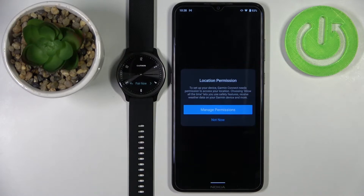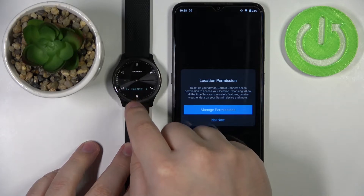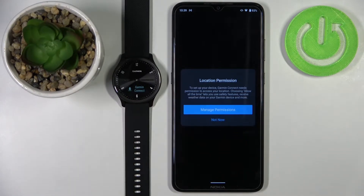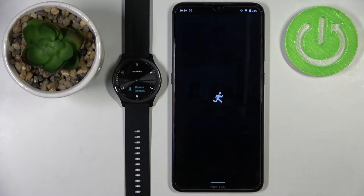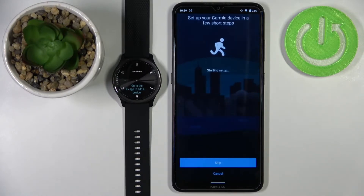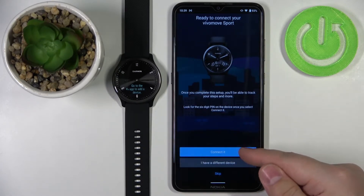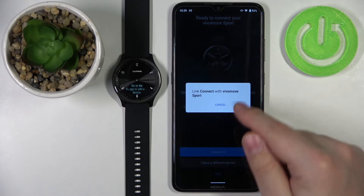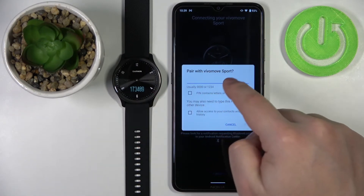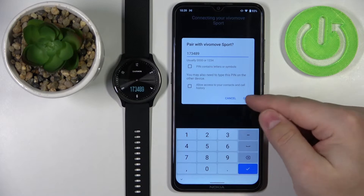Once you log in, the app will ask for location permission. Before continuing, go back to your watch — if it's no longer in pairing mode, tap 'Pair Now' again to put it back into pairing mode. Then tap 'Manage Permission' and allow location access — I'll tap 'While Using the App.' The app should detect your watch; tap 'Connected' and then OK. Now enter the code shown on your watch and tap OK.